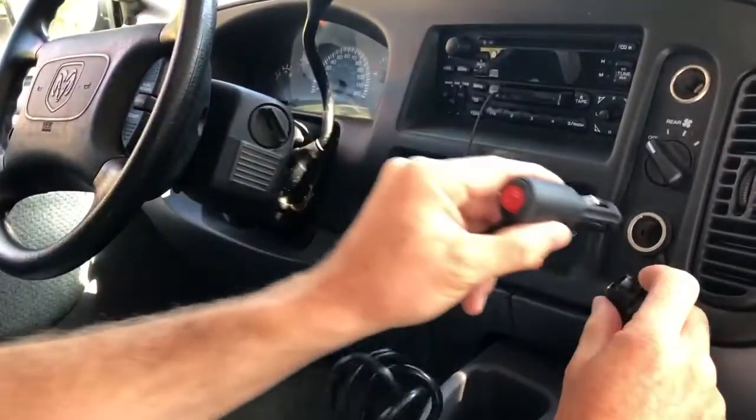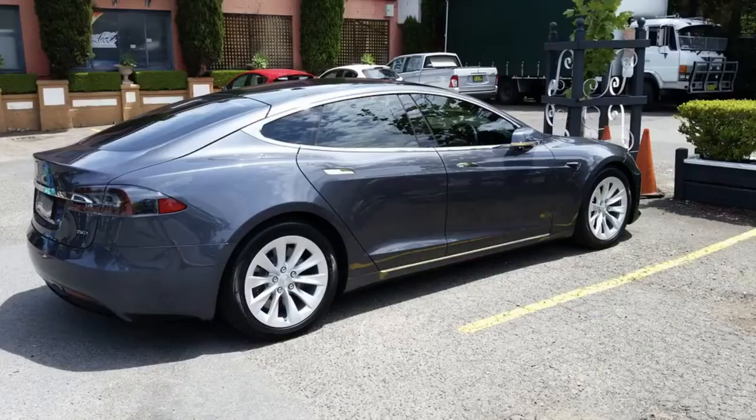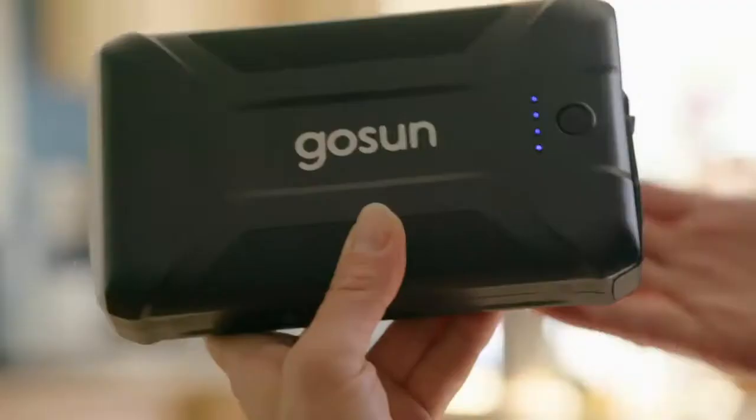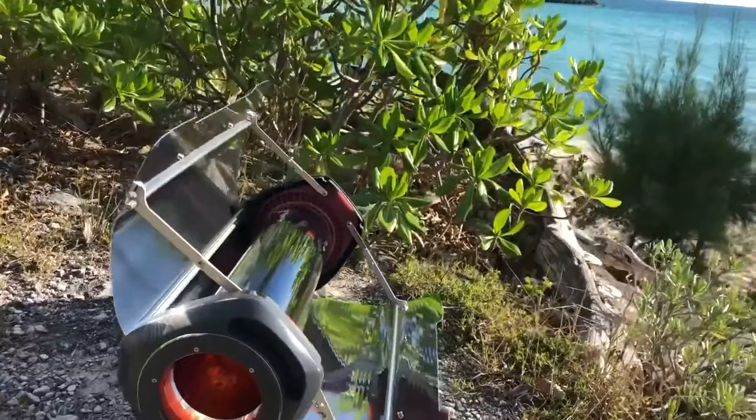It can be powered with the world's most common port — the 12-volt cigarette plug, found in every car, boat, and RV ever made. Or GoSun's optional power bank that holds enough energy to cook a meal while off-grid.